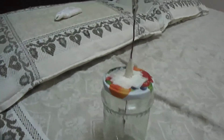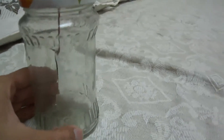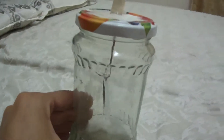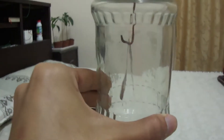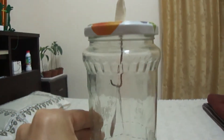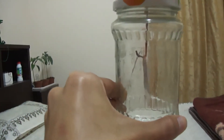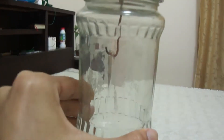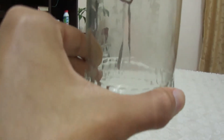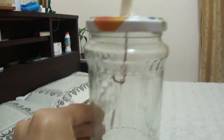This is just the homemade electroscope I created — it tells you if an object is charged or not. Believe it or not, if you bring it near to the Van de Graaff generator, it actually starts to move. You can see the electric field around is so huge that from just this distance the leaves are moving apart. The whole field around this dome is charged.